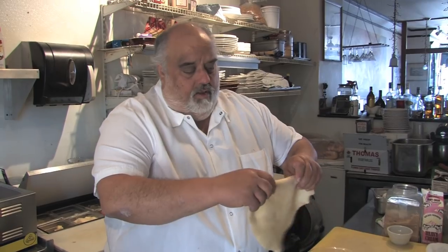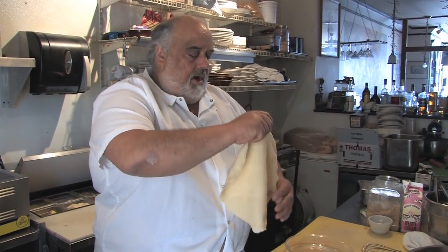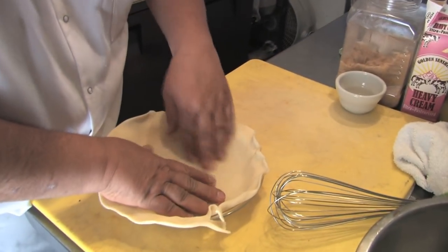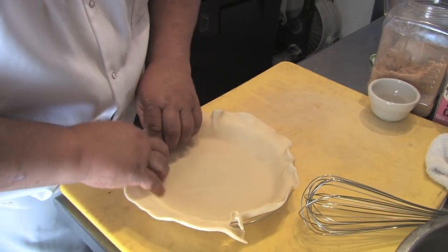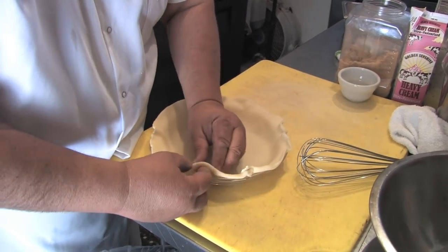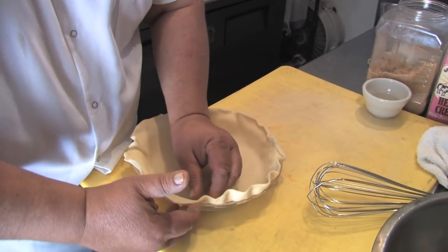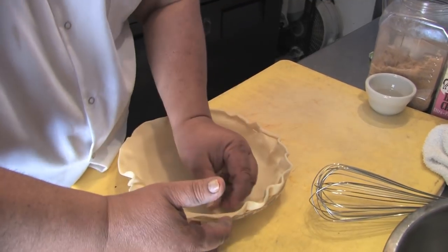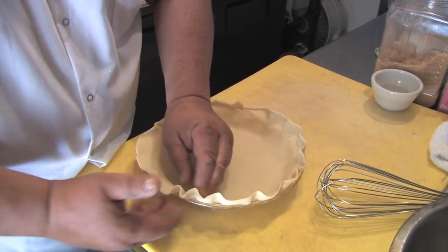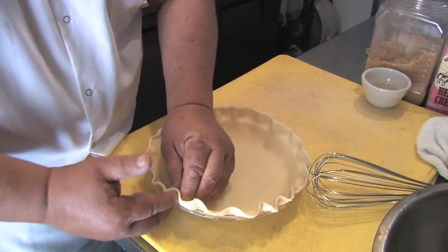Roll out the pie crust and lay it in your pan. Get the edges in — sometimes they crack a little bit, but just crimp it a little bit. Denise gave me this recipe and I'll tell you, most pecan pies use...